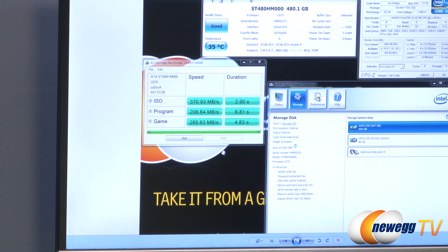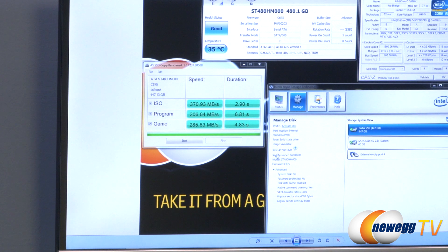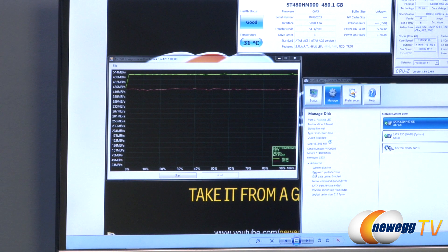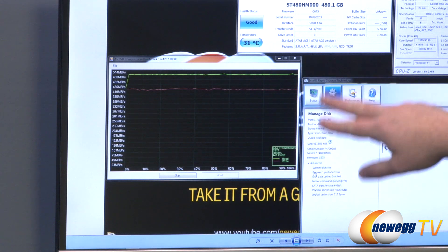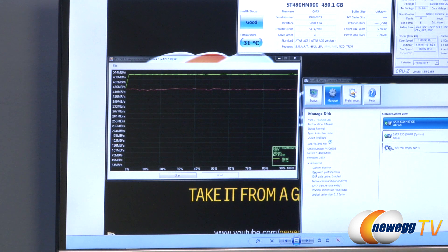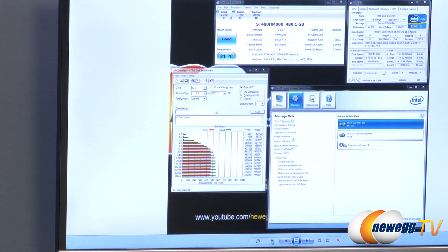We also have the copy benchmark: speeds of about 370 MB/s for ISO, 206 MB/s for programs, and 285 MB/s for games — a synthetic test simulating standard use case scenarios. We also have a compression benchmark. The Link A Media controller does not do compression on the fly, so you'll see consistent performance across the board from zero percent compression all the way up to 100 percent. That's all for AS SSD.